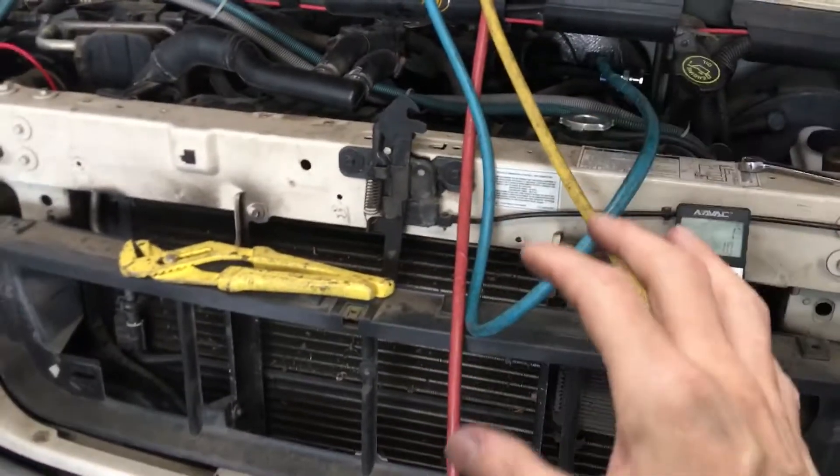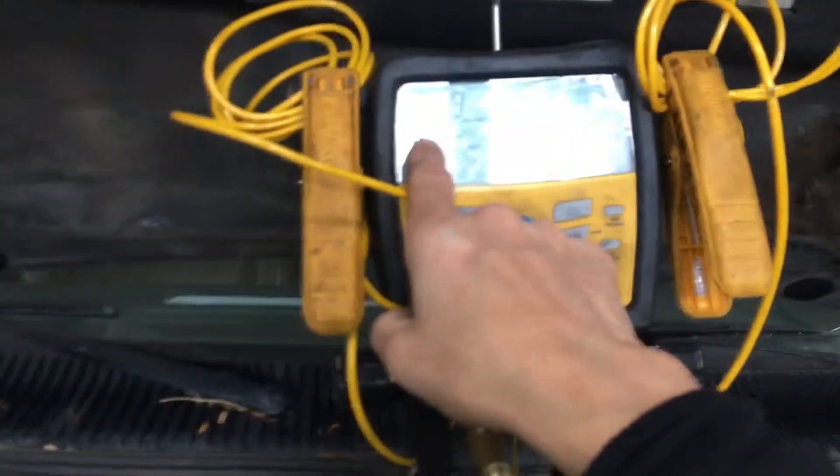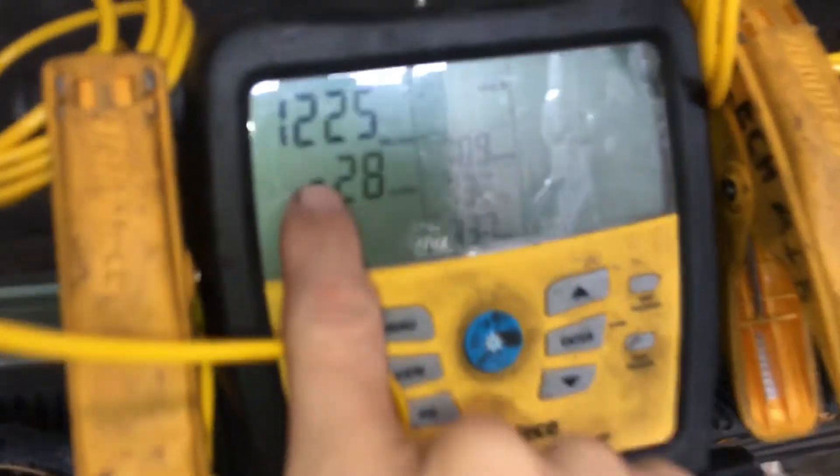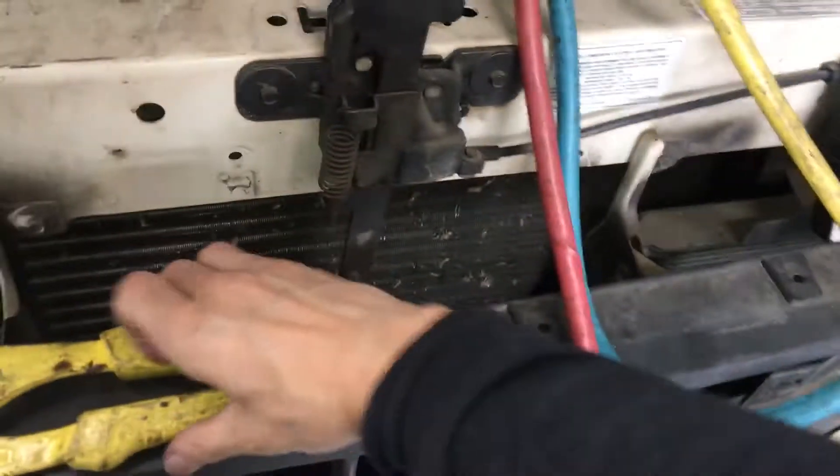The more time we can leave this R12 out of the atmosphere, the better. My whole deal is to recover more than what the EPA even requires — down to 1200 microns. Don't waste it. The stuff lasts forever, because as long as you have a good, tight system, it won't leak.